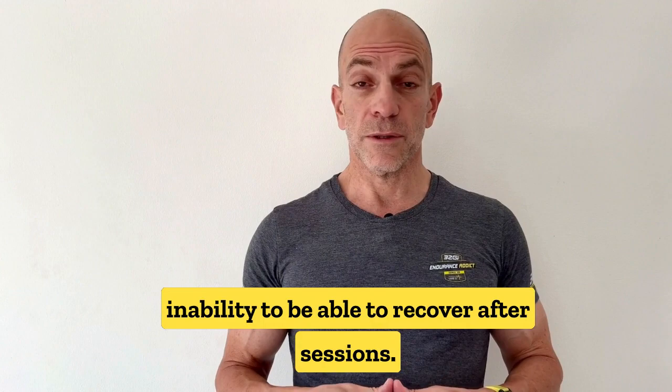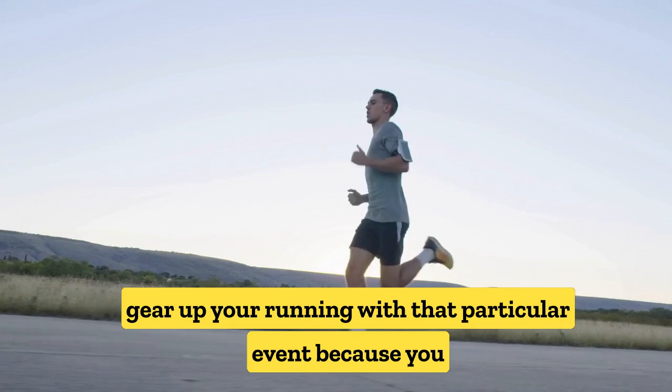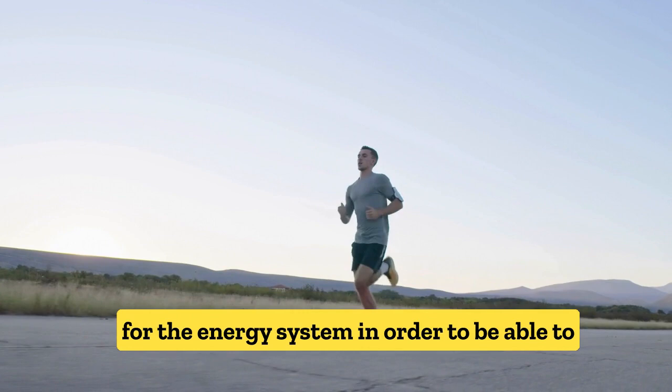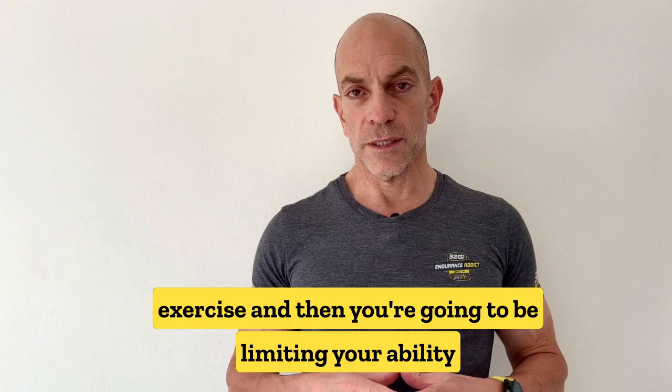I often advocate that if you're going to be looking at losing weight, don't do it too close to an event. Try to do it well before you gear up your running for that event, because you don't want to impact your ability to perform in training sessions. If you're not giving your body enough energy, you'll limit your progress, impact post-exercise recovery, and limit your ability to adapt between training sessions.